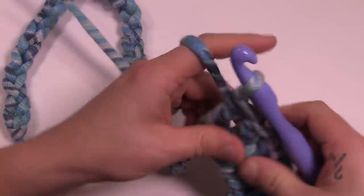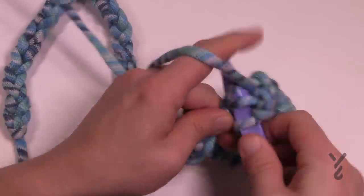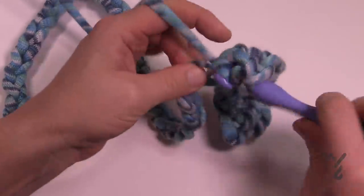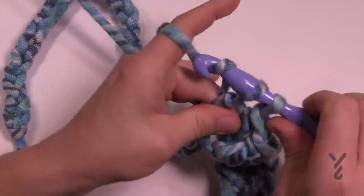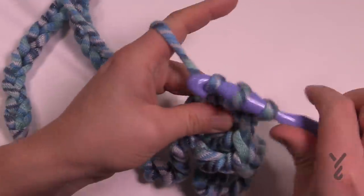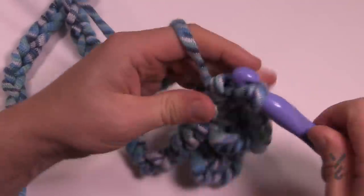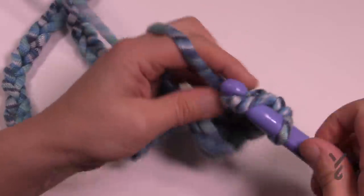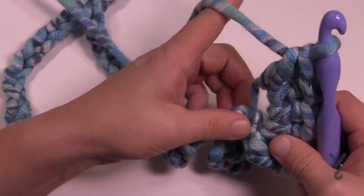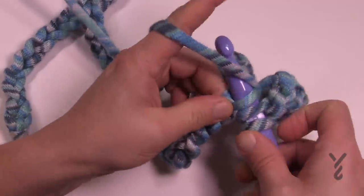The sixth one — the next stitch — is going to get five double crochets into the same one. So let's start and count them out: 1, 2, 3, 4, and 5. That one stitch gets a lot in there — that's your peak.